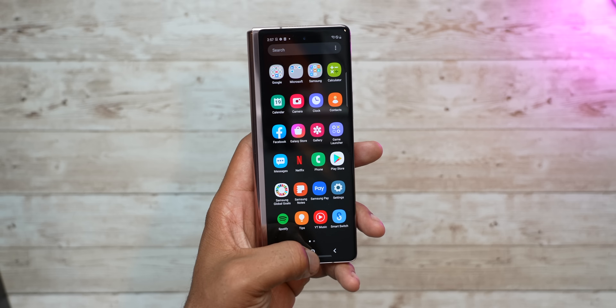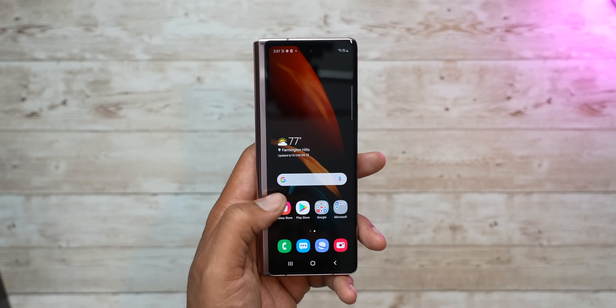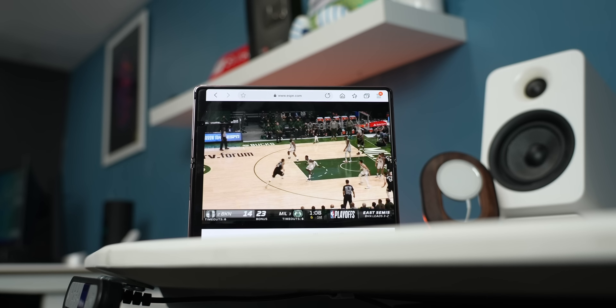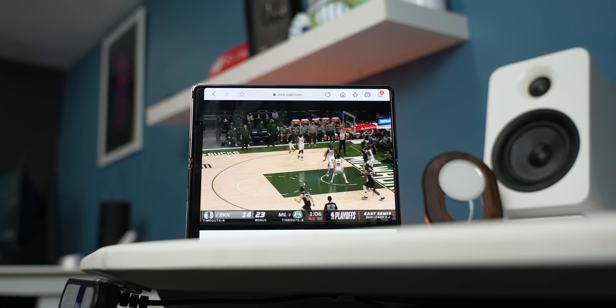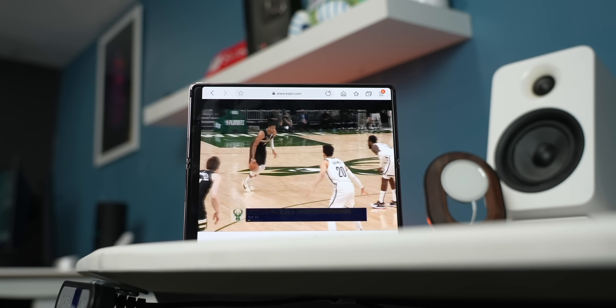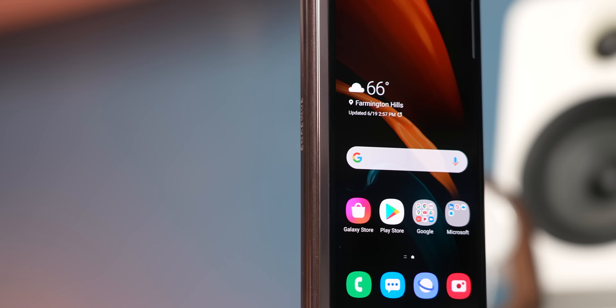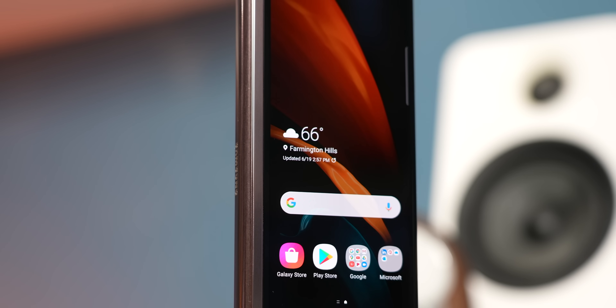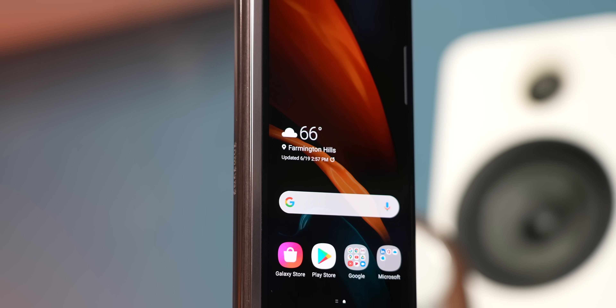The outside is a 6.23-inch Super AMOLED display with Gorilla Glass Victus, while the inside is a foldable Dynamic AMOLED 2X at 7.6 inches, Quad HD Plus at 120Hz. Some say the outside panel is a bit small, but I think for seeing messages and maybe a quick one-word response, it's just fine.